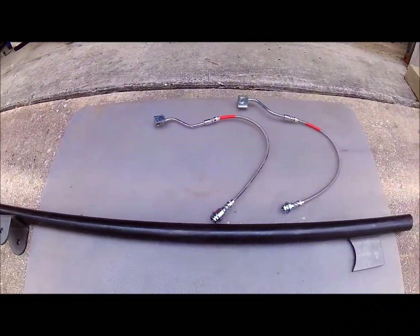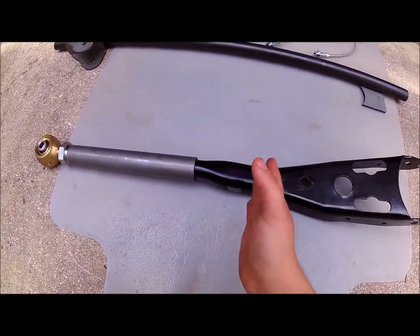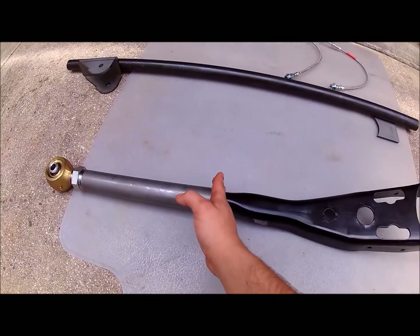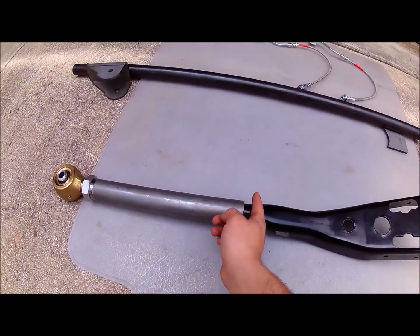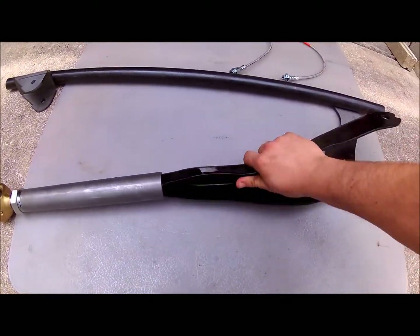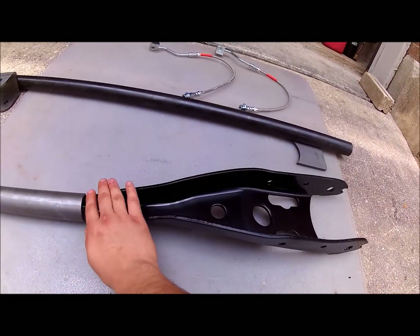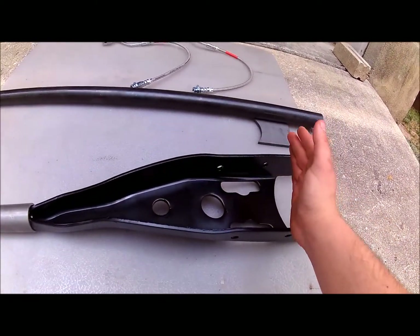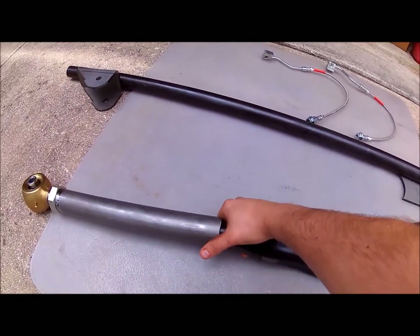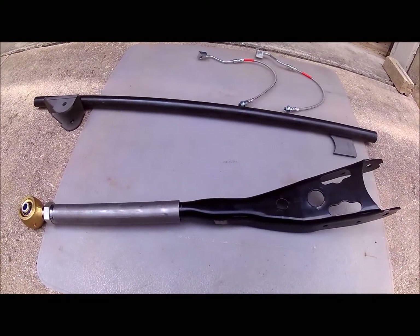It's going to be a little bit longer — 15 inches total from the end of the stock radius arm to the eye of the joint. I'm also going to be putting quarter-inch plate steel in the back and weld it all up just to reinforce it. These things are going to weigh a lot more than before, but we'll see where we get from here.